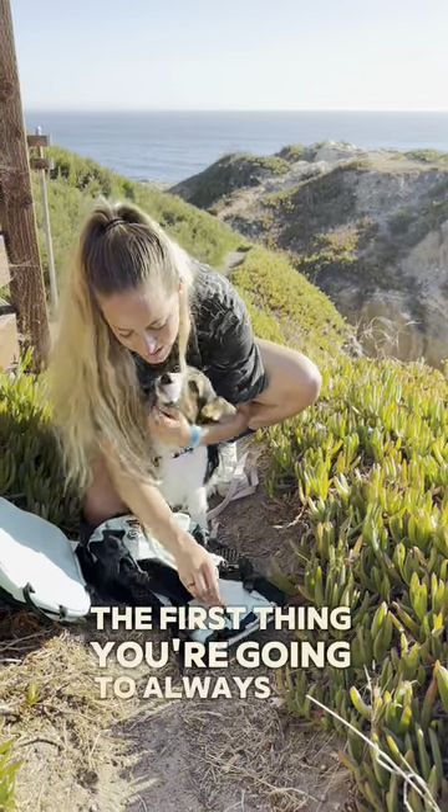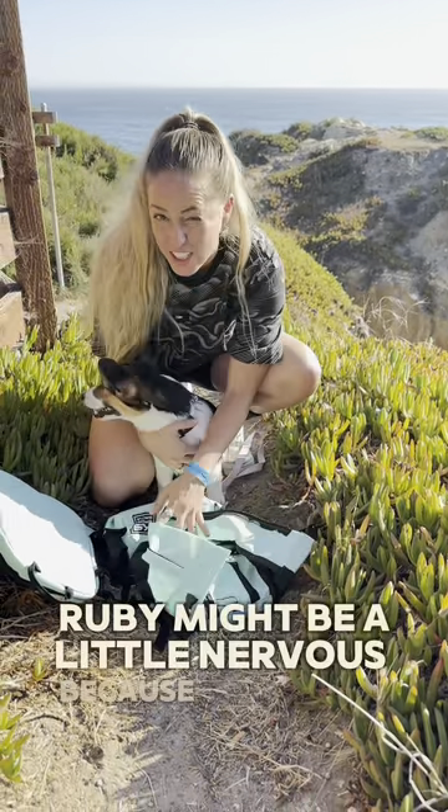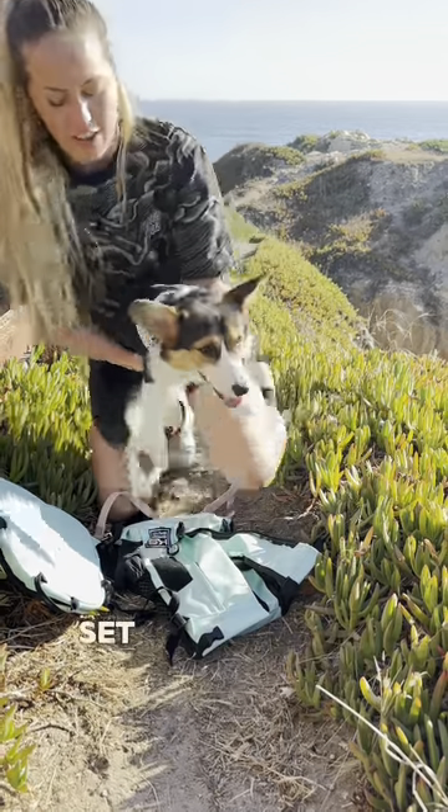The first thing you're gonna always do is put your dog's paws in first. Ruby might be a little nervous because she's never done this before, but that's okay. You just need to be patient. Set her onto the carrier.